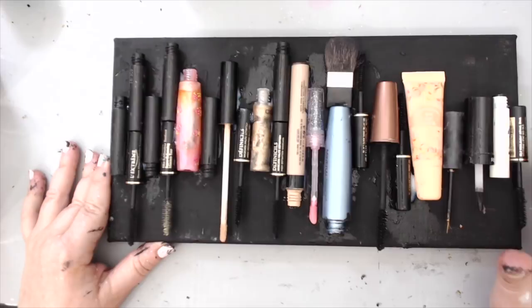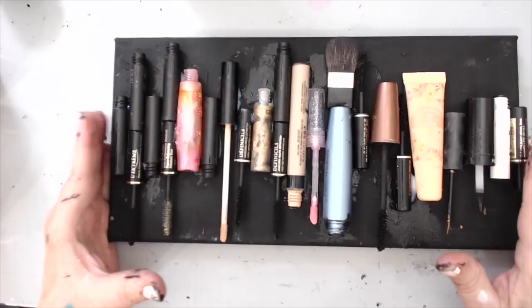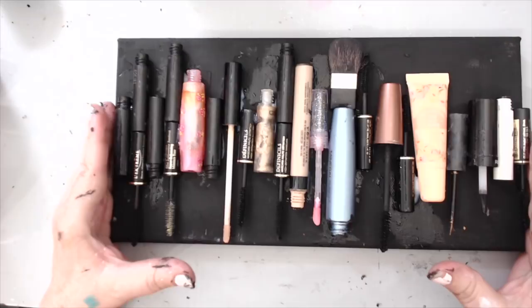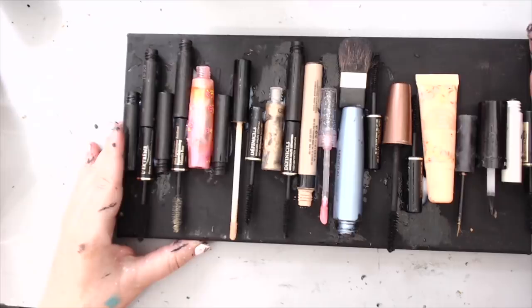I'll link the paintbrush canvas video below and at the end of this video. For that one I used impasto paints, but today I had a different idea - I wanted to use makeup for everything. Not just the makeup containers, but to color this I wanted to actually use makeup itself. Makeup is made out of a lot of mica pigment, so things like eyeshadows are perfect to paint something like this. I went ahead and glued everything, and you can see all the different pieces.